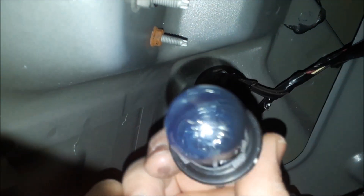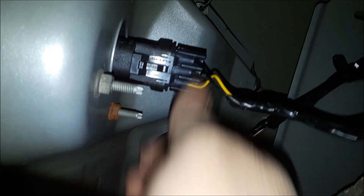Once you get that bulb back, you want to put it in. Now it fits only a certain way — you can see there are little guides there. You spin it till it clicks and it's in there tight. Put it back in and that's it.